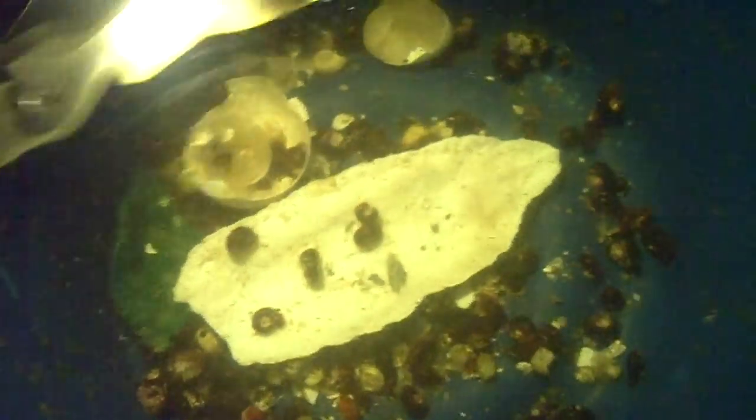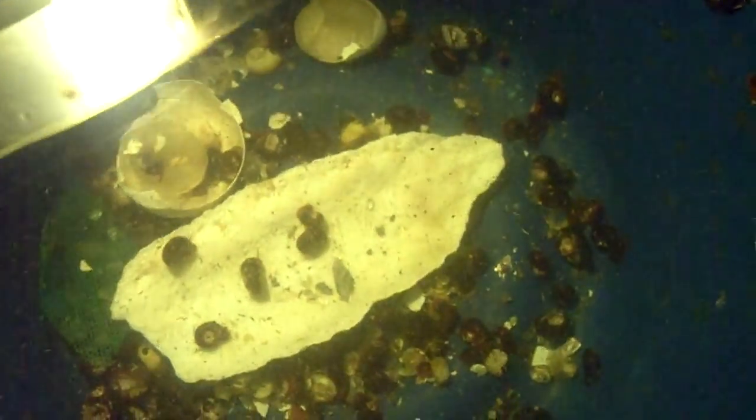The reason why it's important for you to have shells like this is because these little guys don't have a source of calcium in your fish tank. They're going to need it because if not, when you go to grab one of these guys, they're going to explode on you — they're very brittle and you don't want that to happen.